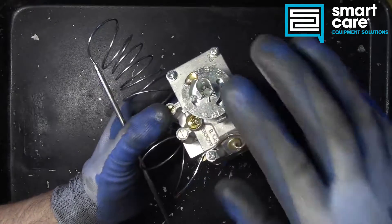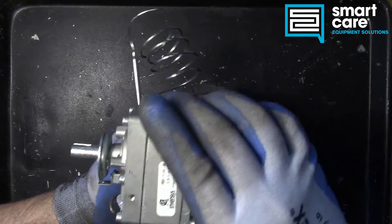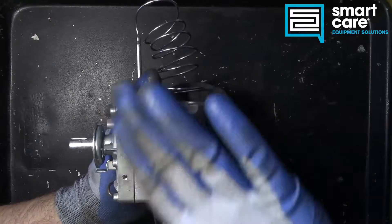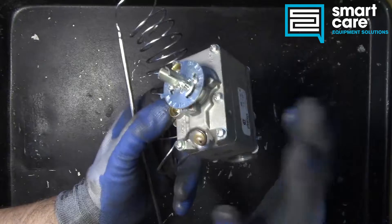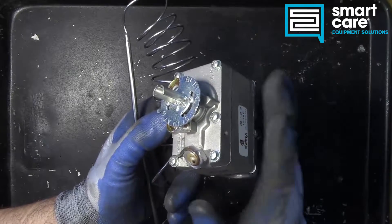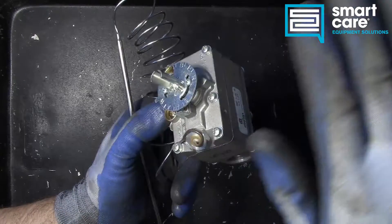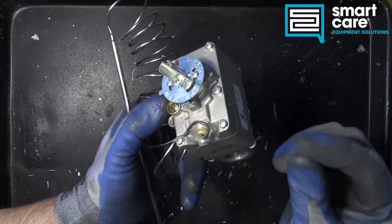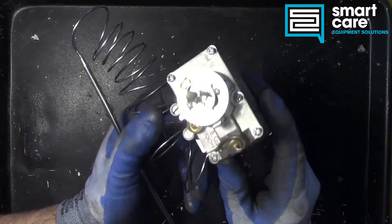This style of valve, because of the way it throttles and runs a bypass flame, will hold a very tight temperature window — what you'd call hysteresis, the swing up and down in temperature in the oven. If you leave the door closed and the valve in the same position for a long period of time, that thermostat is going to regulate to a very consistent temperature, much tighter than a snap-action style like a KX or some of the others we've looked at.